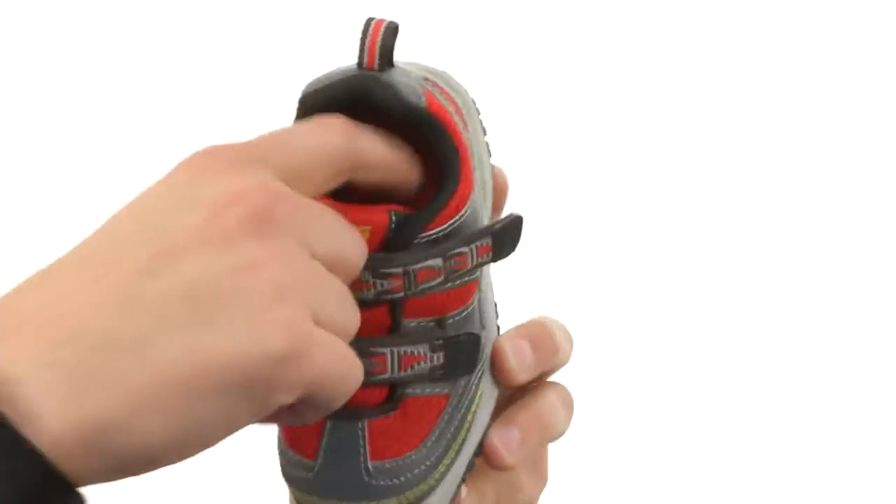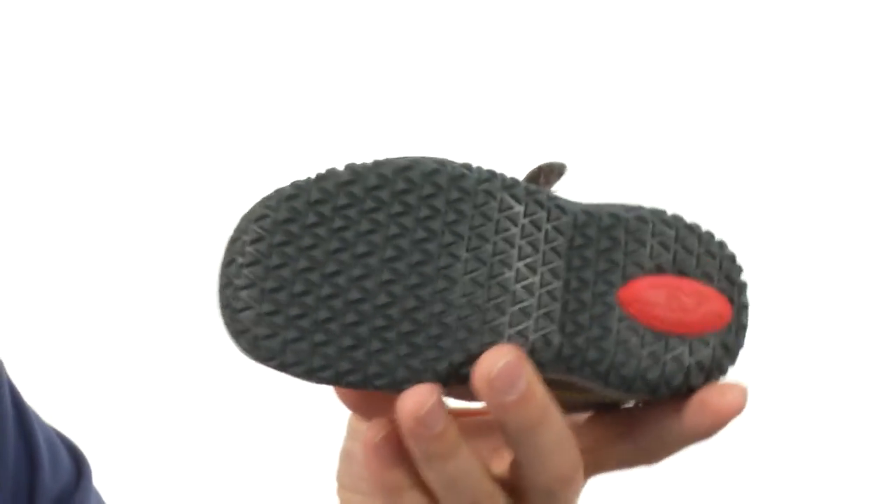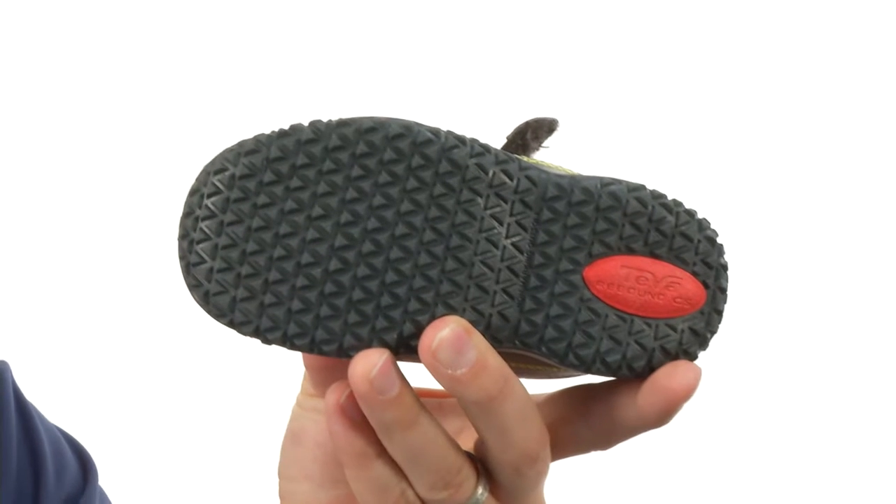With a really comfortable inside lining, lots of shock absorption there on the bottom of the footbed, with a sturdy rubber outsole down here to keep their feet protected — from Teva Kids.